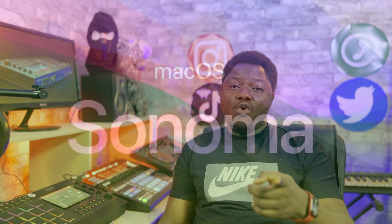So while at it, I tried to install the new operating system that is supposed to come out anytime soon — that is Mac OS Sonoma.